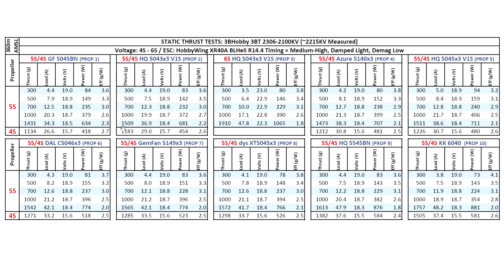So I went ahead and ran all the props on 5S, and yeah, the results were much better - the motor is waking up on 5S. It definitely broke the 1500 gram mark, and 5S seems to be a good match for this motor. On 5S it compares well against 2207 and 2306 motors with 2400-2500kV on 4S. The tri-blade props are doing pretty well on 5S - around 1500 grams pretty much across the board. On 5.5-inch it hit 1613 grams, and I also threw in a 6-inch 6040 prop which produced 1757 grams at 48 amps.